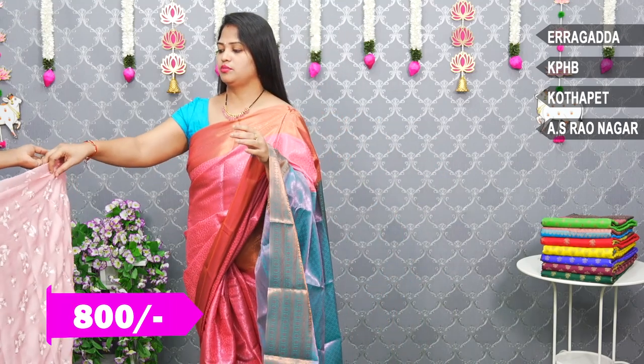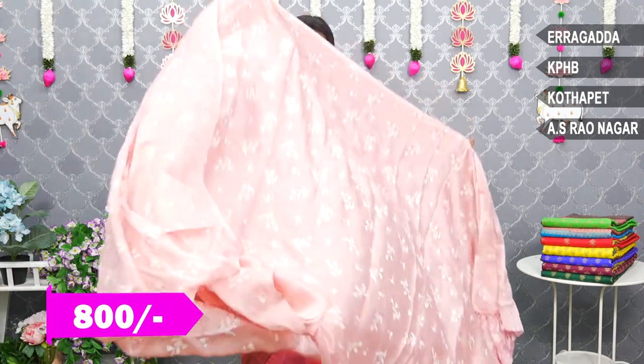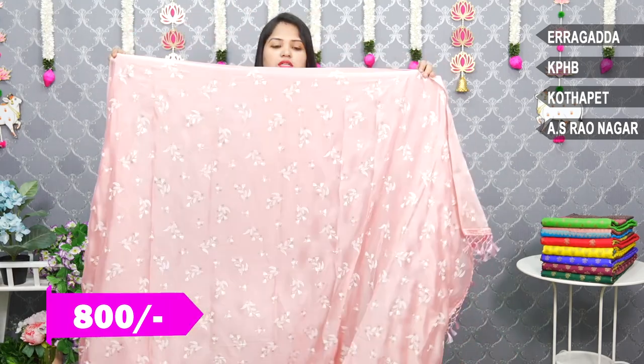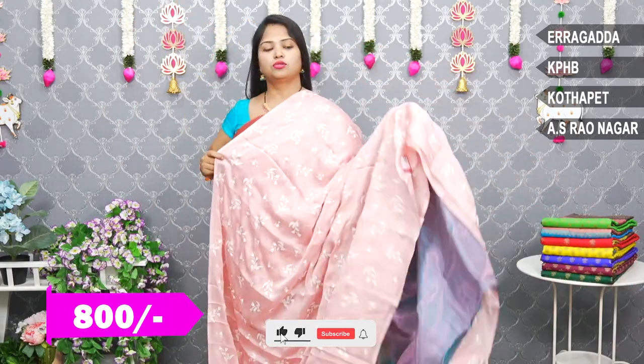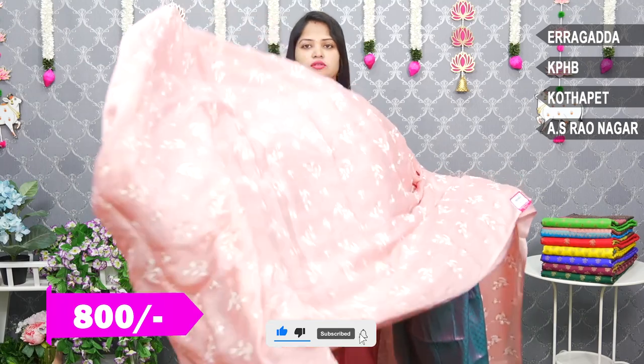First, it is Onion Pink — a light pink shade. White and gold combinations are designed. This is a falling look. This is a chiffon fabric.